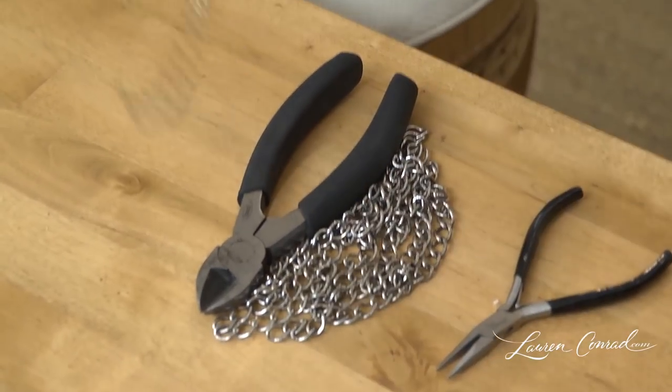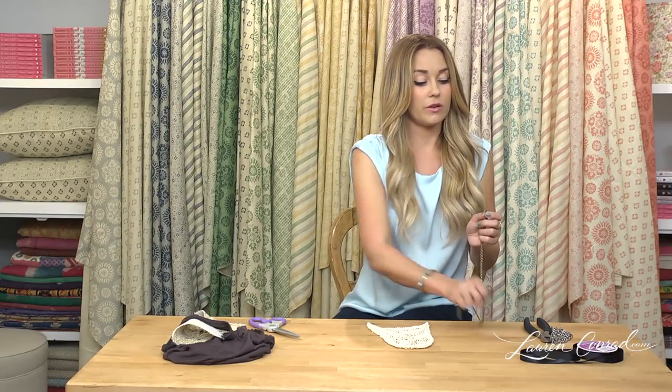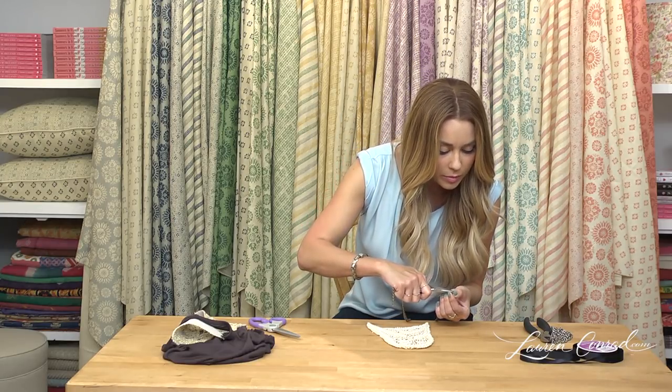Next, you're going to take a chain and size it to the length you want. I've already pre-cut mine, but you want to find out where you want your necklace to hit. Then take your chain and needle nose pliers and bend the ends to open, so there's a small opening there.